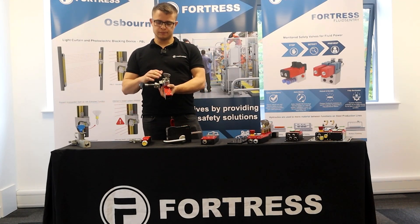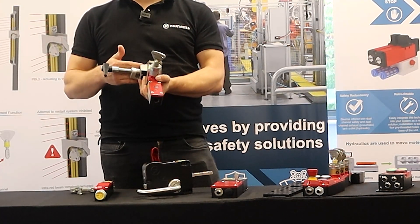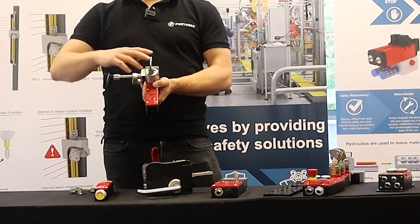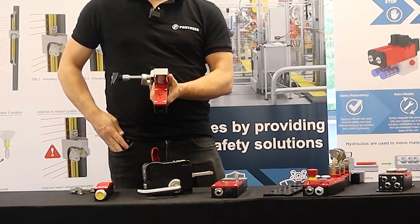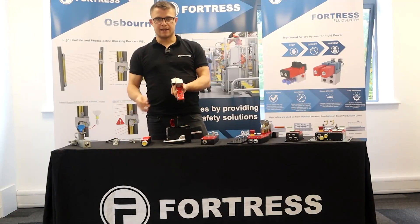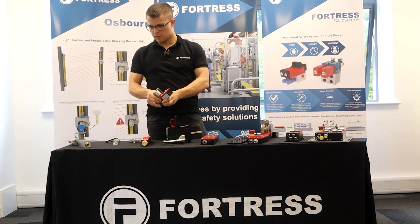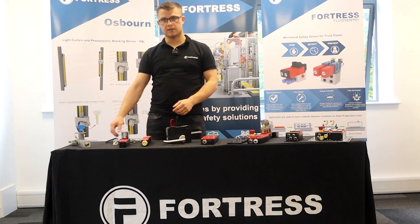We've got non-solenoid versions available for when you just want a door switch, with other actuators available. We also have something called the safety key, where the door remains locked until that key is turned, removed, and inserted into an operator's pocket — at that point the door can be opened. You cannot reinsert that key until the door is closed again, and the safety switches never enable until you come out with that key. So as long as I keep that key with me, that door cannot be closed and that machine cannot be restarted.